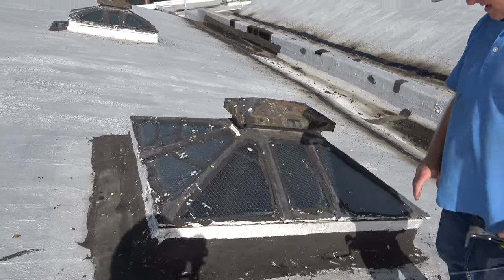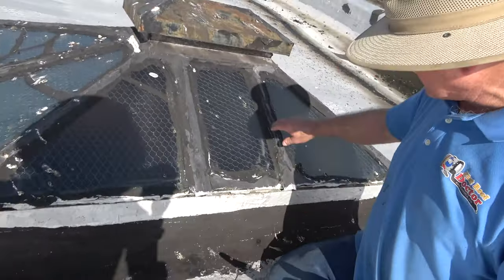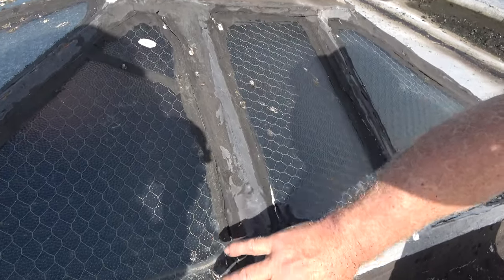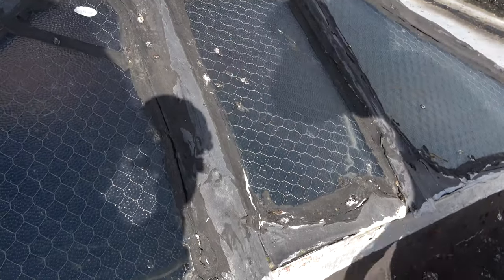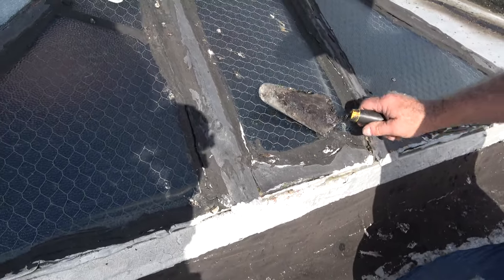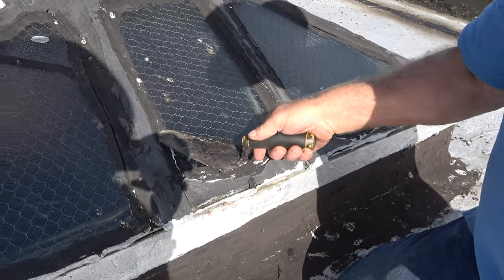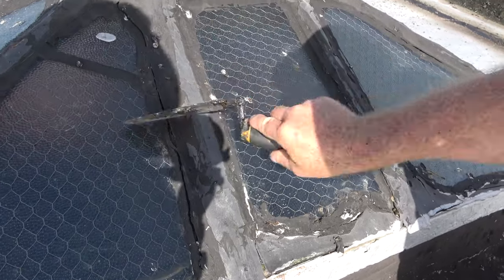The problem with the skylight is people like to put tar over the metal that holds the glass down. They put tar here and the tar cracks, dries up and cracks. It doesn't even stick to the glass — it never sticks to the glass. It never makes a good transition there. See, it's cracked.